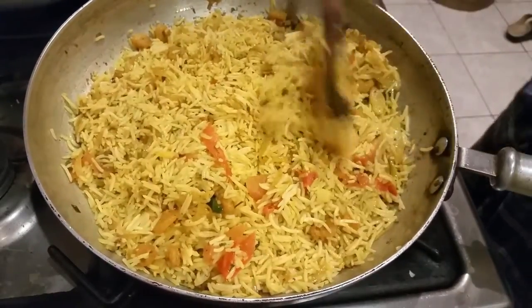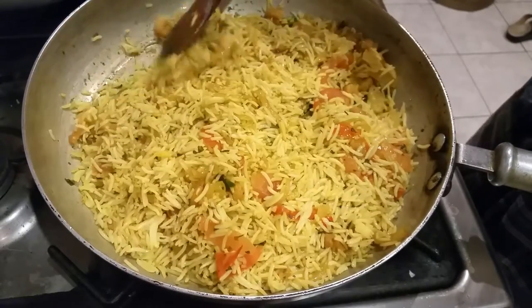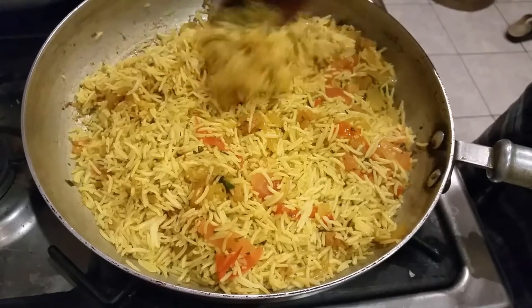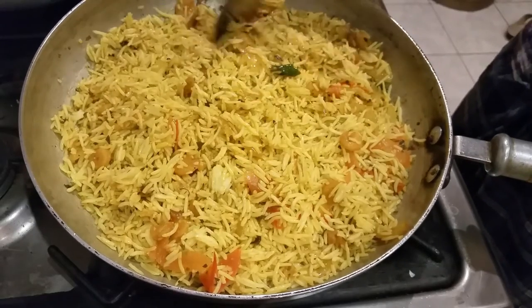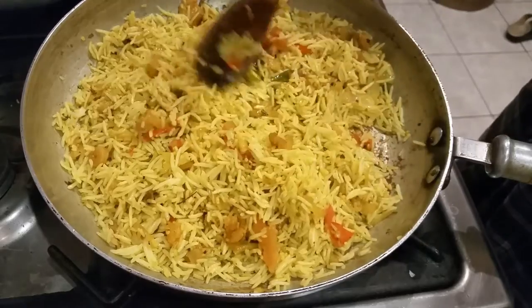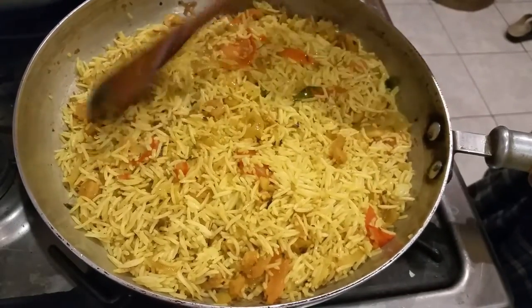One thing is missing — coriander. When I'm cooking I always finish with a touch of fresh coriander. I don't have it here, so I'll use parsley. Don't put too much — just a bit of coriander or parsley as a garnish. That would be fantastic.